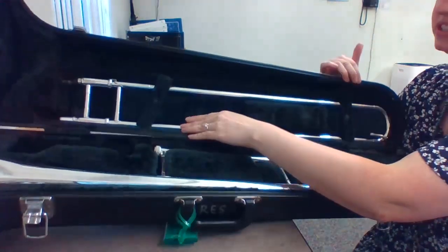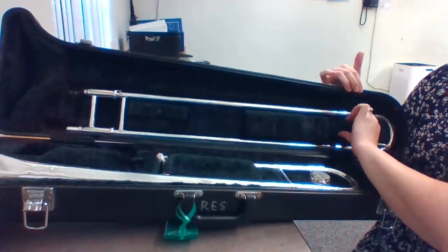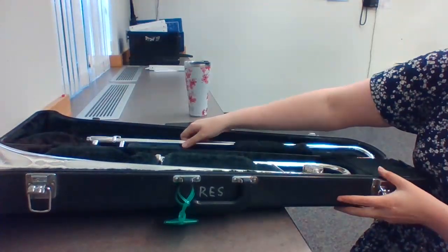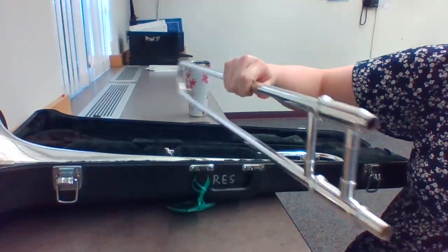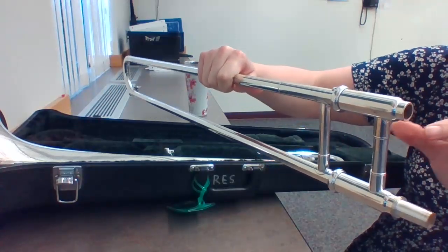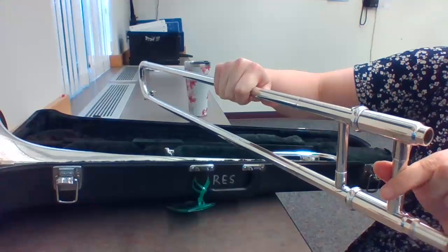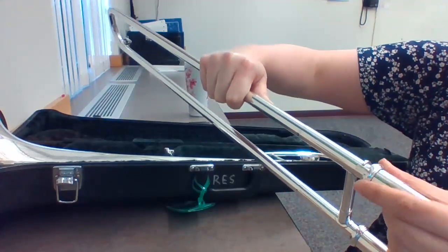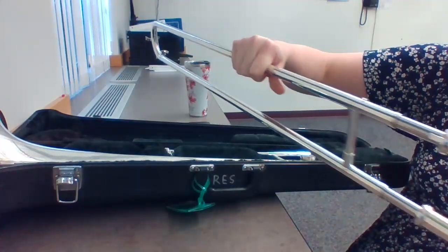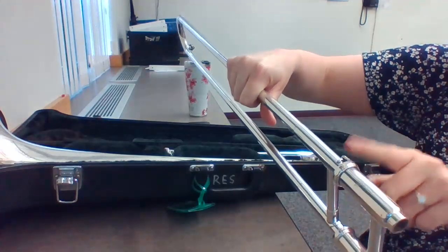The first part you take out is your slide. Your slide is probably locked in there by these turning pieces, so make sure you unturn those and gently take out your slide. The first thing you're going to check is: is my slide locked? If I hold this first bar here and I pull gently, it shouldn't move. If it's unlocked, I need to immediately lock it for the entire assembly process.